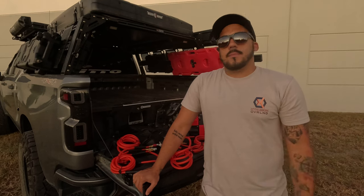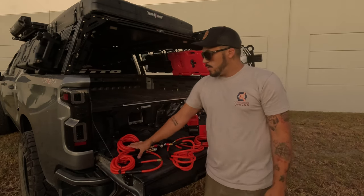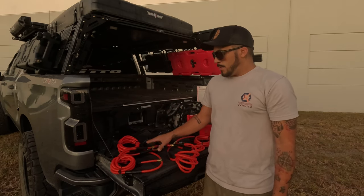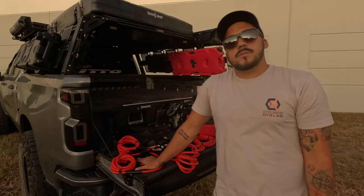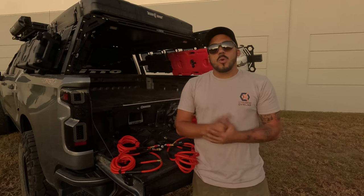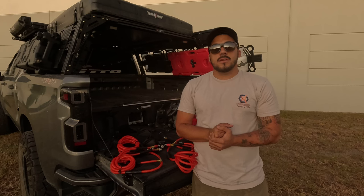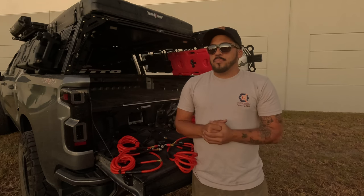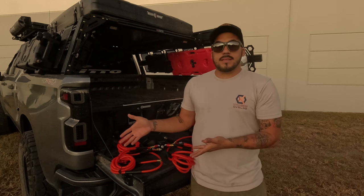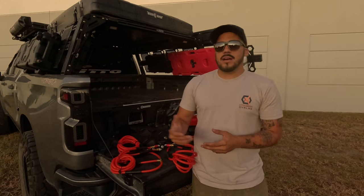We're gonna share the link for the compressor and for the four-point easy deflator and inflator tire system — we'll put the link in the description below. If you're new to our channel, feel free to give a thumbs up and subscribe if you want to keep seeing this type of video. We do the unboxing first — before we use it, I take my camera and start the unboxing.